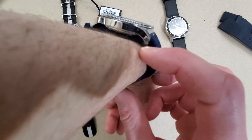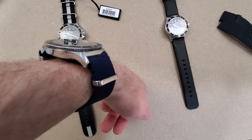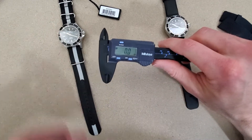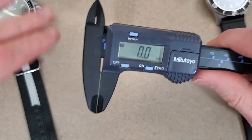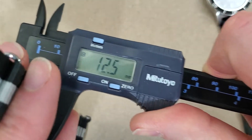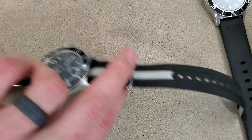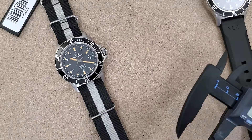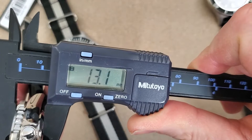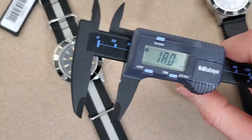It does take off the wrist a bit, but even with the NATO strap the thickness on this is not that thick. Let me measure — I would bet the Glycine Combat Sub with the NATO strap is still thinner than a Seiko SKX. With this NATO, which must be about a millimeter thick, I'm at 12.5mm. And my SKX 171 is 13.1 millimeters.